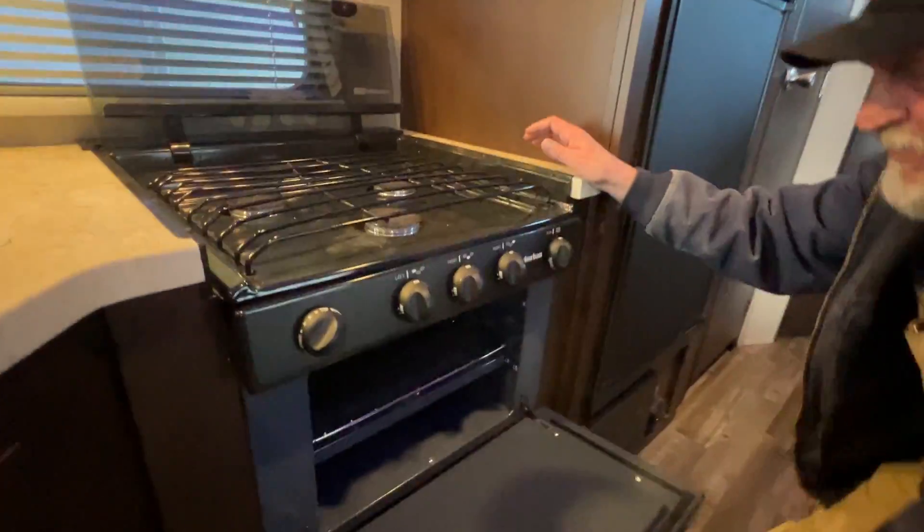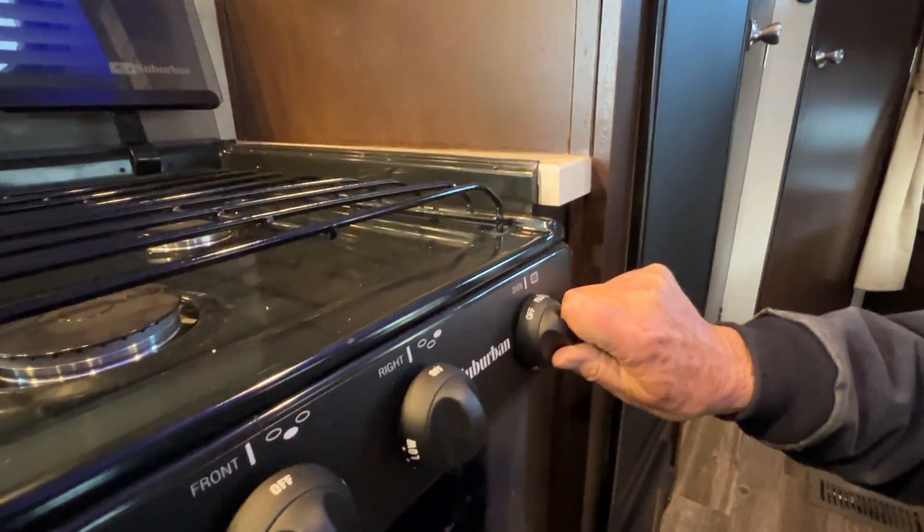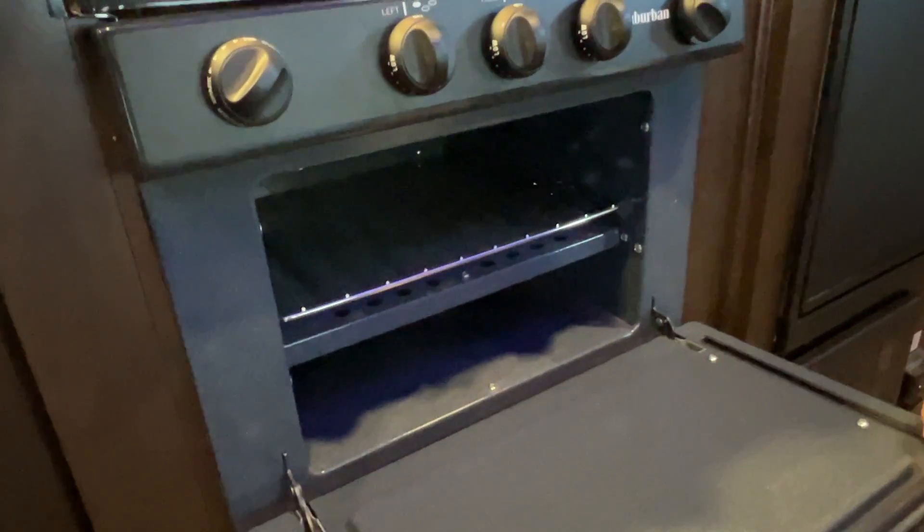Coming down to the bottom of the stove, we're going to turn it to where it says pilot on the oven. On the oven you have to hand-light it — it'll light right here to the right side of the main burn tube.